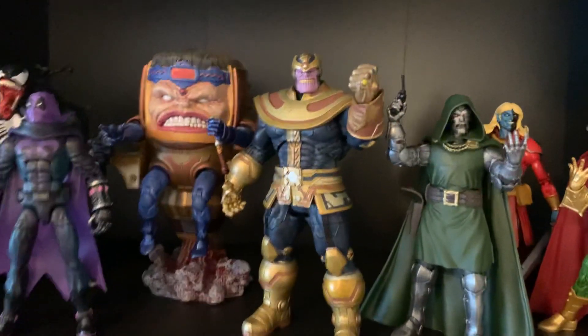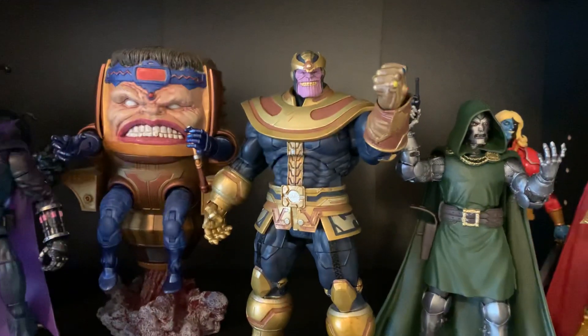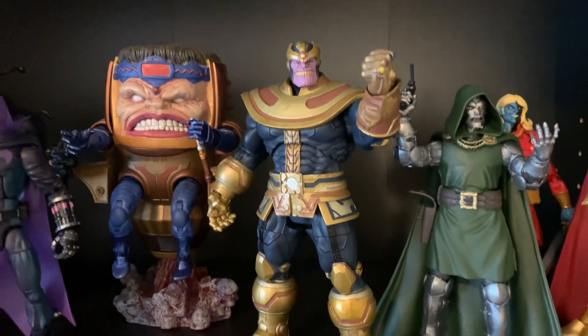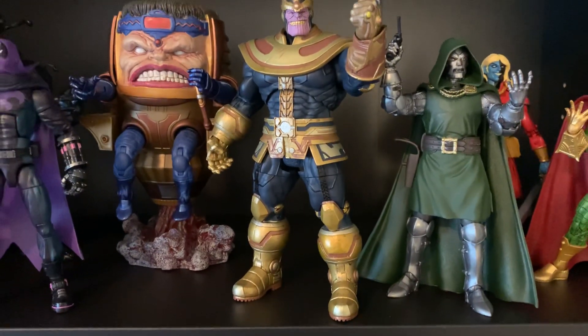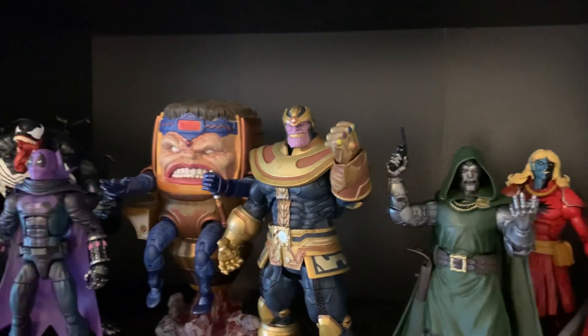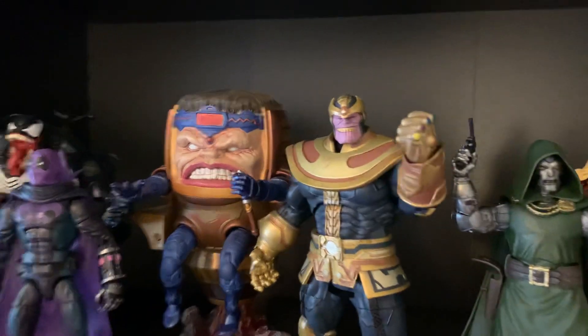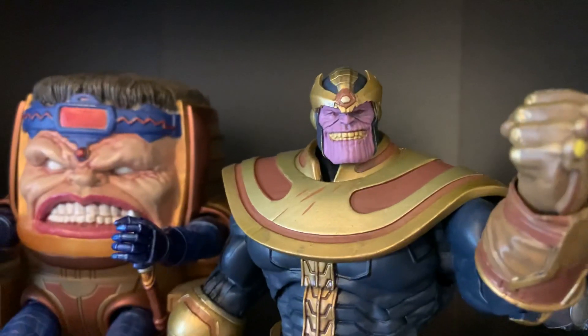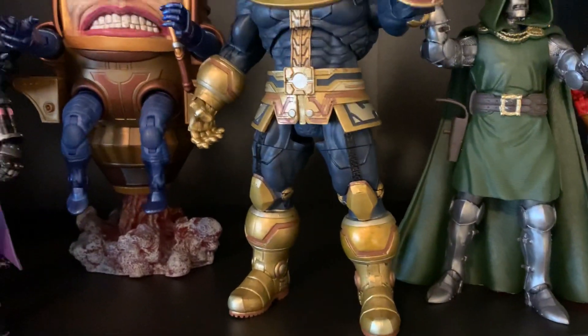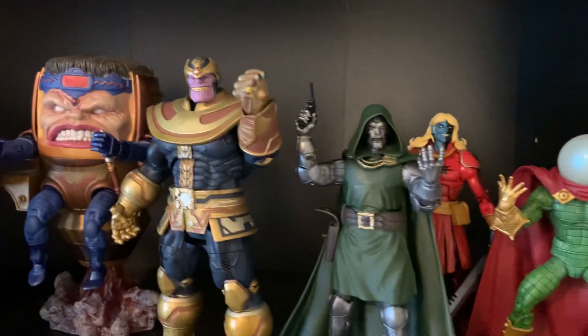This is a Marvel Select Thanos — easily, hands down, the best comic book Thanos figure ever made. The Marvel Legends one cannot hold a candle to this. It's got the Infinity Gauntlet with all the stones in it. It's just way better. So this is my Thanos figure from my Marvel Comics character's display.